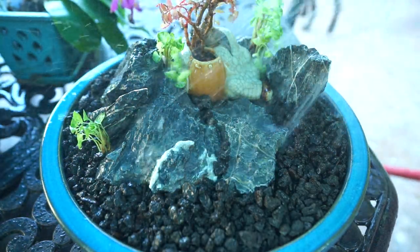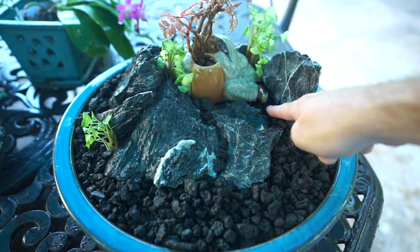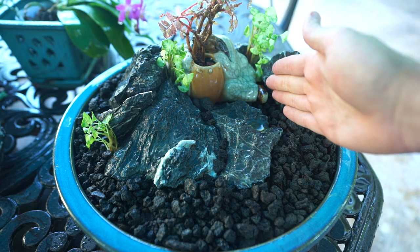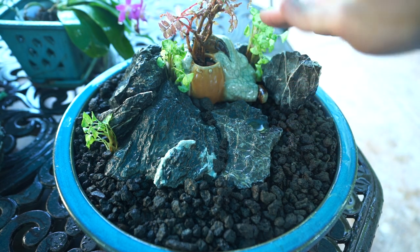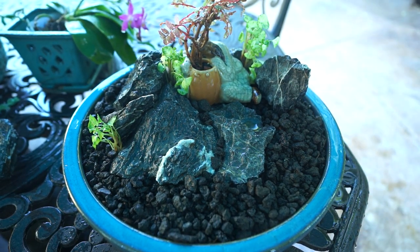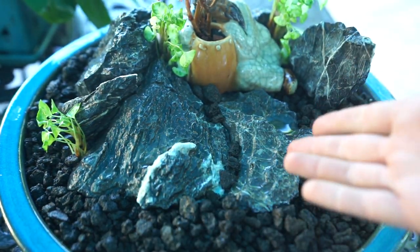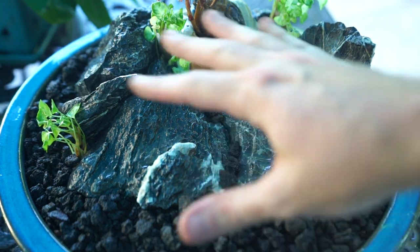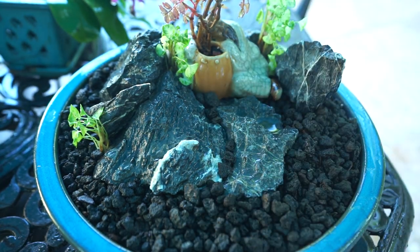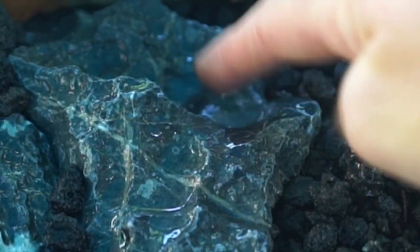I'll go ahead and rinse that stone off, make sure there's a lot of moisture in here, get this watered in, and this is basically done. I moved the syngonium that was right in front of the little guy over to the side — I didn't think it made sense to have it right in front because it's going to grow up four or five inches tall. I think they look much better tucked away in the little nooks and crannies — that gives it that more natural look. Doesn't that look better now that it's been rinsed off? You can see the veining in the stones.